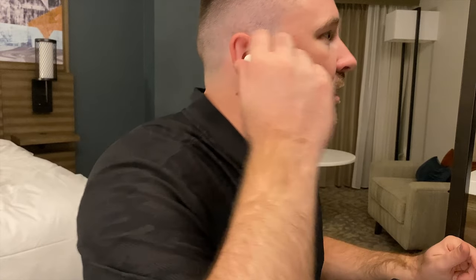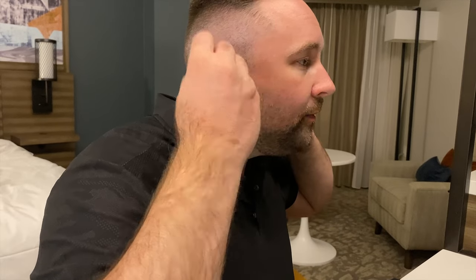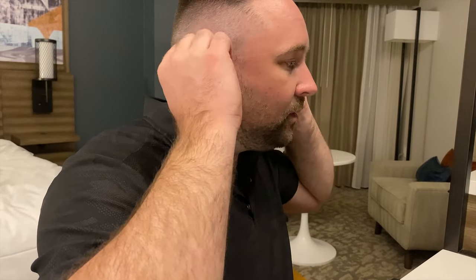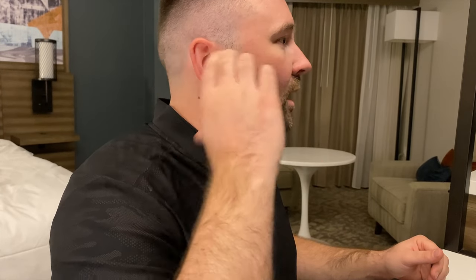I was really frustrated, so I did a little research, and here's what I found. Right now this is how I put them in — how I kind of pictured it — but check this out. You take it and put it in, then you just twist it like that. What that does is they're almost parallel with my jawbone, or even a little bit up.